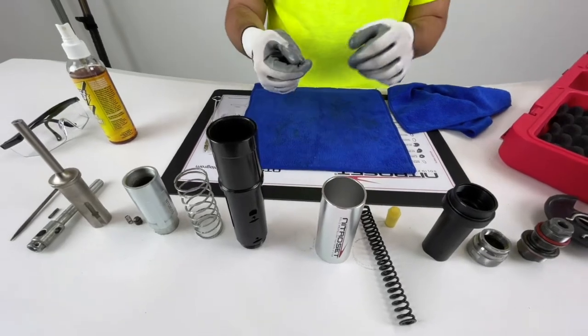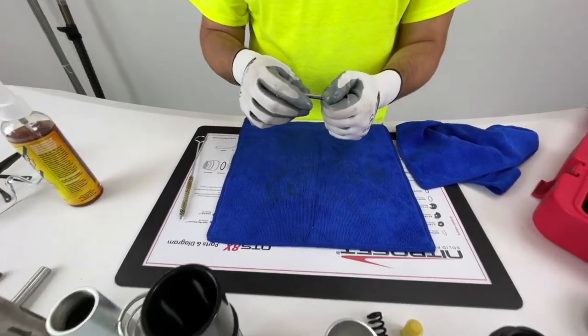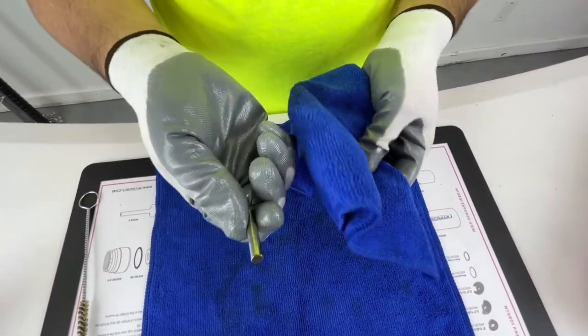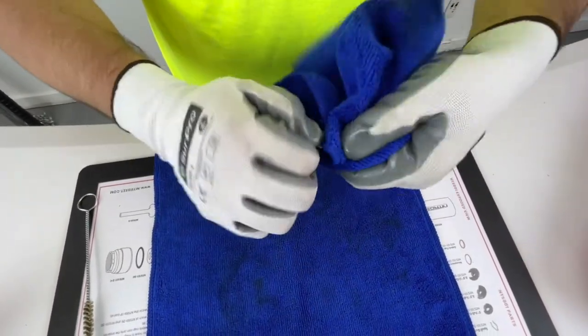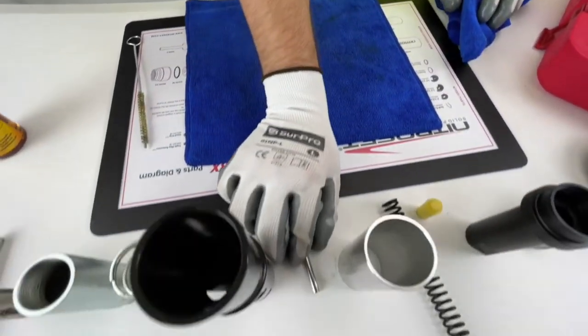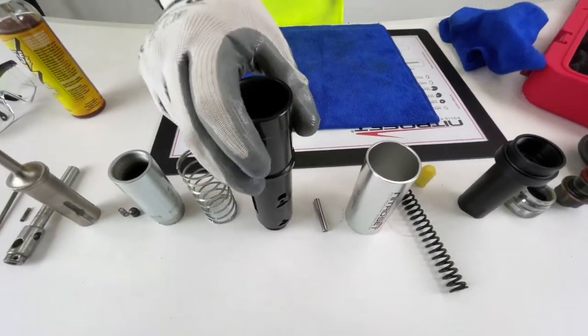Now we're on to the main assembly pin. Looks pretty good — we can just wipe it down real quick and then we're good to go. Set it aside.